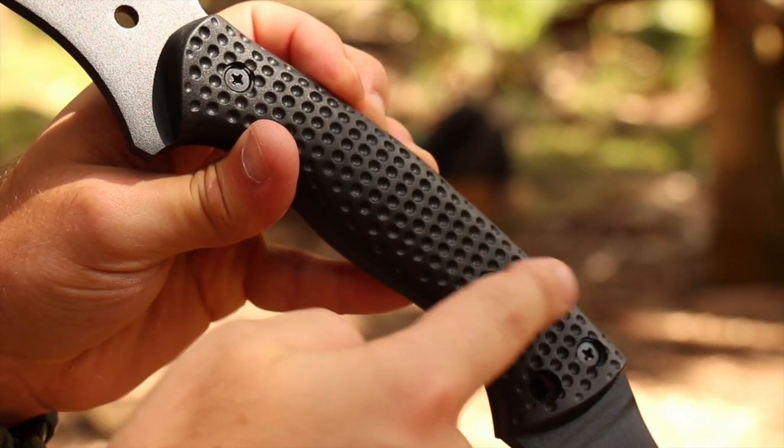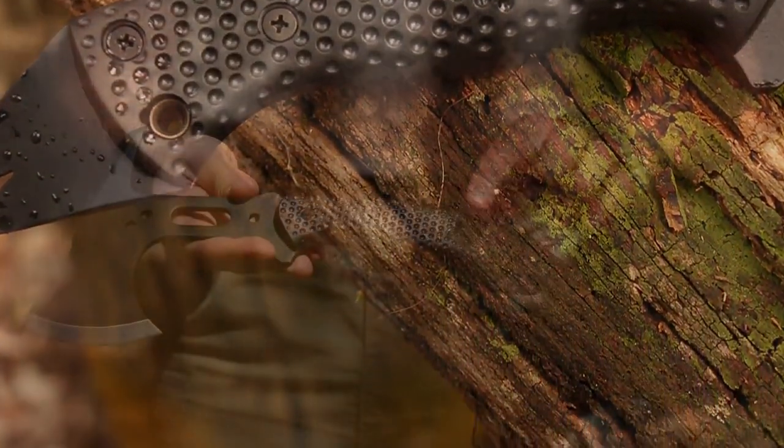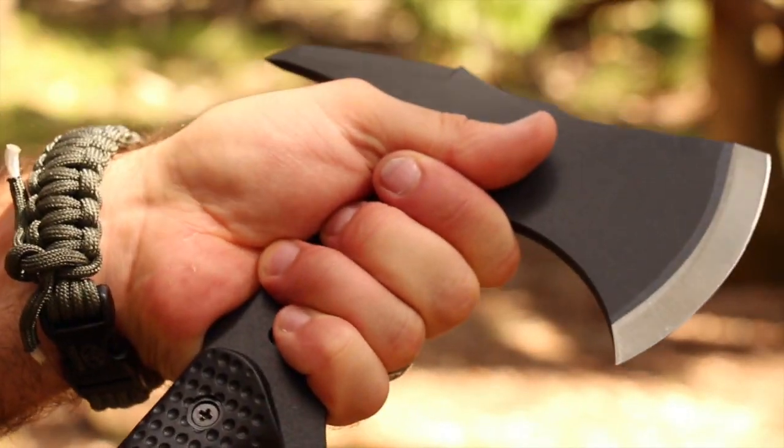Six steel bolts attach the glass-filled, nylon-fiber handle scales to the tang. These are dimpled and contoured to help provide a solid grip. The handle's ergonomic shape and size allows you to grip the hatchet at different handle locations, depending on the cutting task.